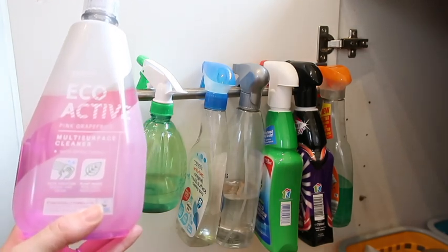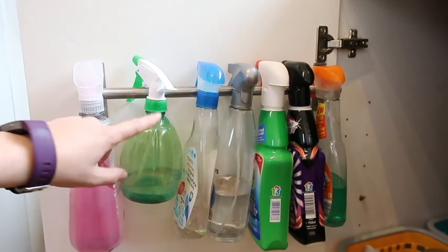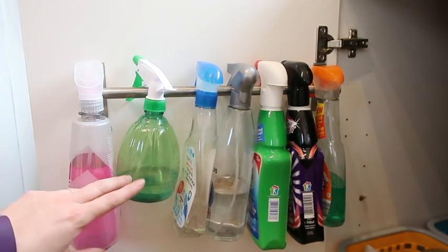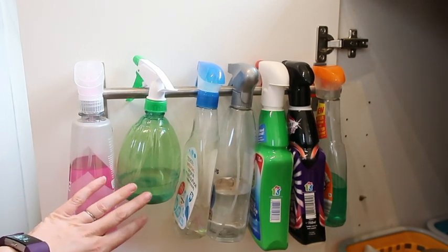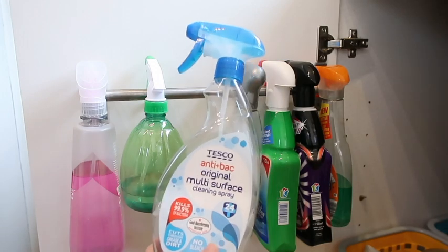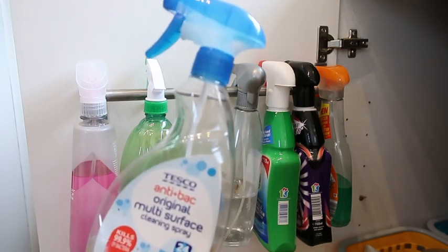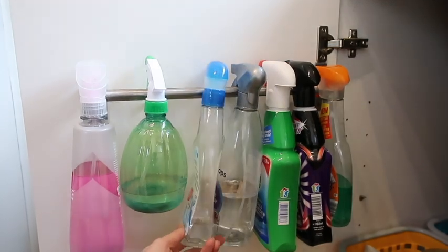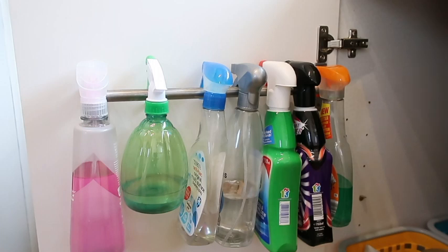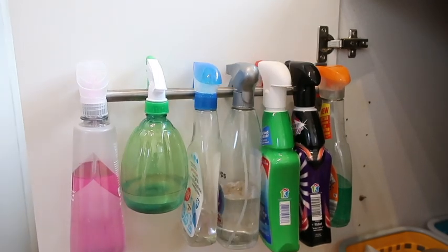It's the pink grapefruit scent and it says it cuts through grease and grime with plant-based non-toxic ingredients, so I really like it and it is cheaper than Method. Next I have a spray bottle I recently bought on eBay with Seflora in it - I'm going to tag that up so my husband knows what it is. Then I have a Tesco Antibac bottle which actually has Dettol in it - I top it up from a large bottle. I think I might get rid of this eventually as I can't see the difference between it and the Seflora.